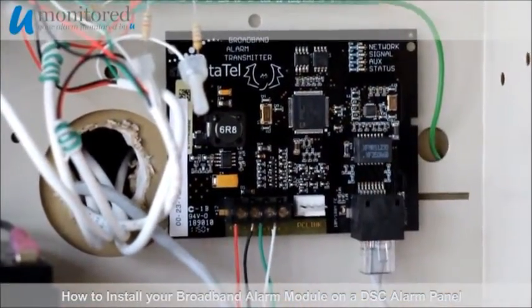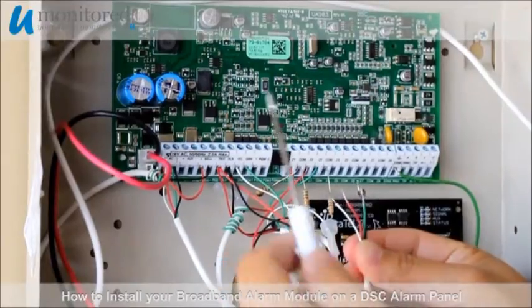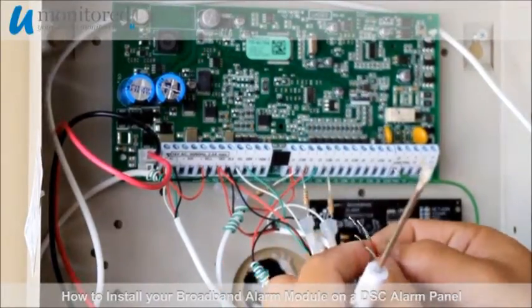And now we'll wire in our broadband alarm module. The wires will go into the same terminals as our alarm keypad.